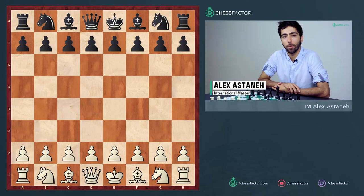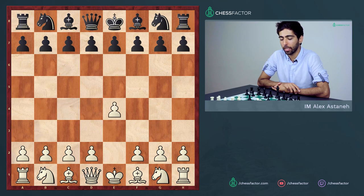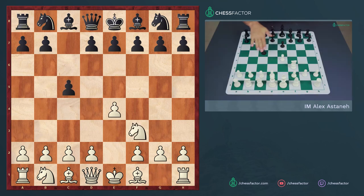Welcome to the third part of our coverage on the Sicilian defense. We're going to examine this position: white has played e4, black has played c5, white has developed the knight to f3, and finally black plays the pawn move to e6.